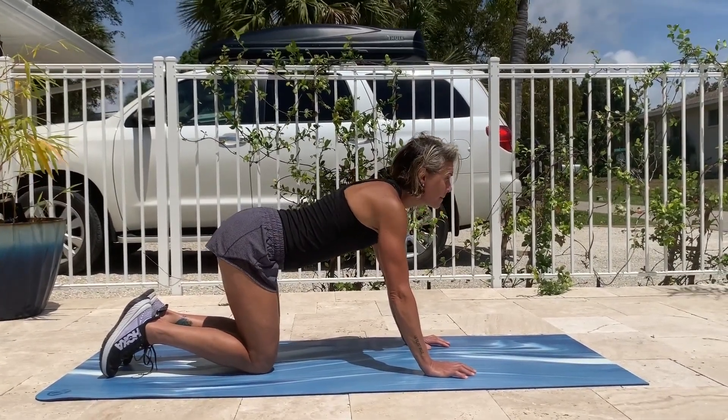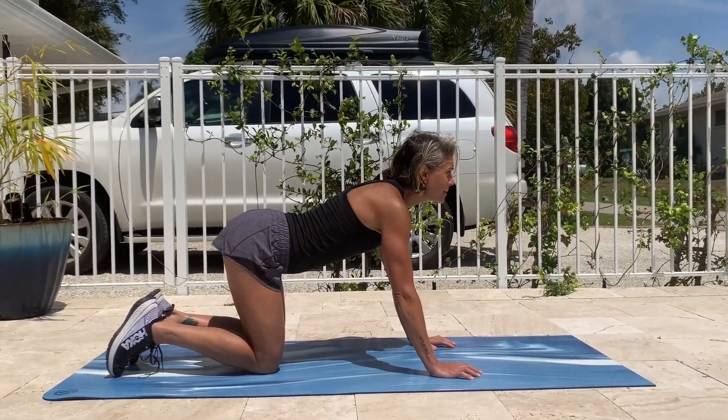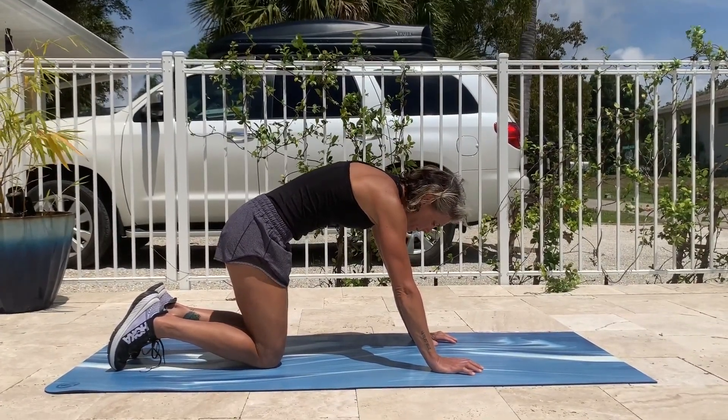For cow, we want to push the butt out and the ribs down. You will not feel the abs contracting in this position.